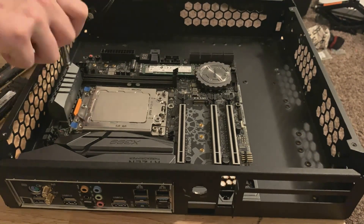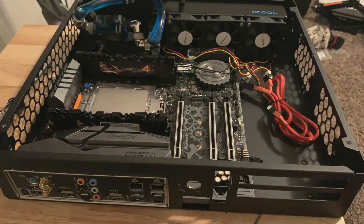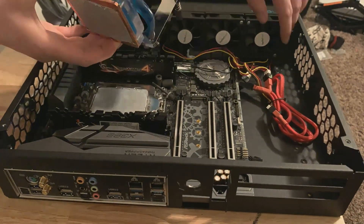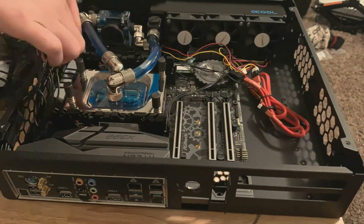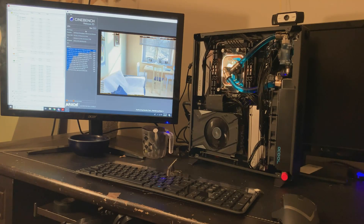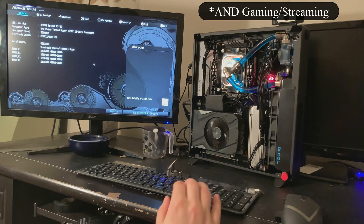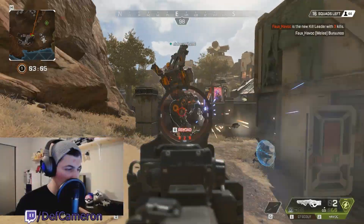So there it is — the smallest Threadripper build to date, at 7.9 liters calculated from the S401's external measurements. I wouldn't hesitate to say this is the world's smallest Threadripper build. The system holds strong with the Nano PSU and performs extremely well, getting a 6-7-13 score in Cinebench R20 with only max temperatures of 60°C during the run. After several hours of IBT64, the system tops out at 74°C at stock.